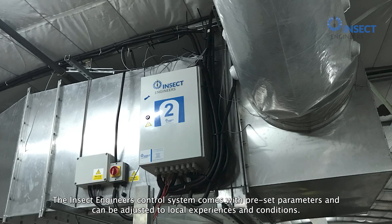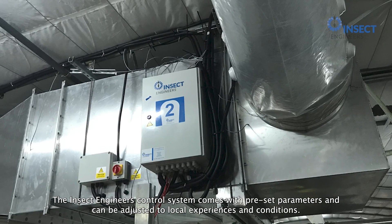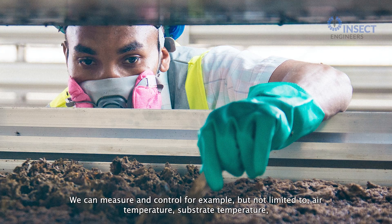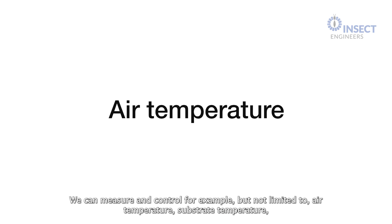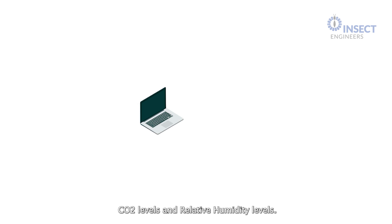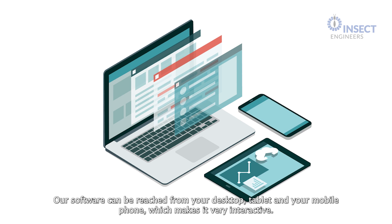The Insect Engineer's control system comes with preset parameters and can be adjusted to local experiences and conditions. We can measure and control, for example but not limited to, air temperature, substrate temperature, CO2 levels, and relative humidity levels. Our software can be reached from your desktop, tablet, and your mobile phone, which makes it very interactive.